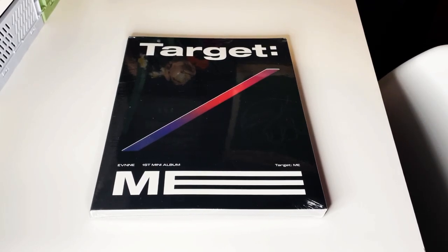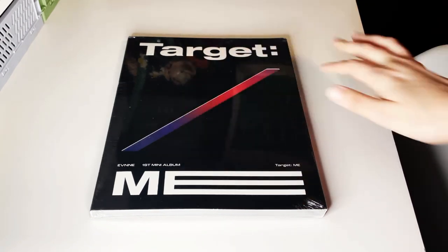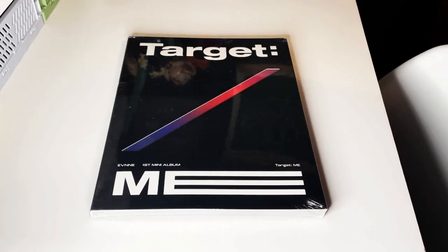Welcome back everyone! We're here with a new album — EVNNE's first mini album. I really wanted this one, but the place I bought it from made me pick randomly, so I was hoping I'd get this version and thankfully I did. Also, I haven't put up the Monsta X unboxing I did about a month ago yet, so I'll put that one up first and then this one.